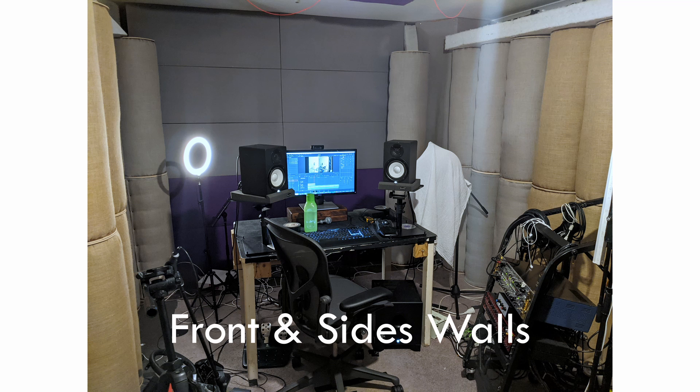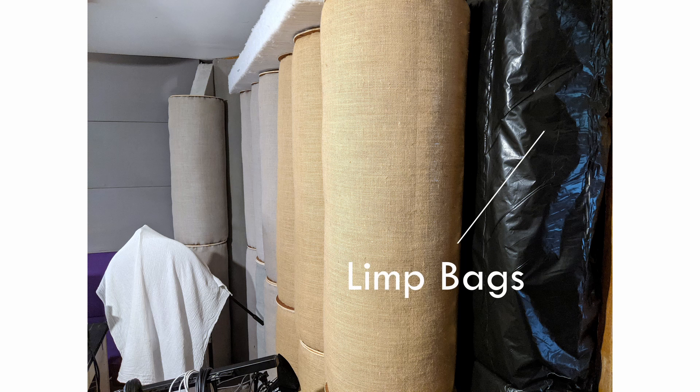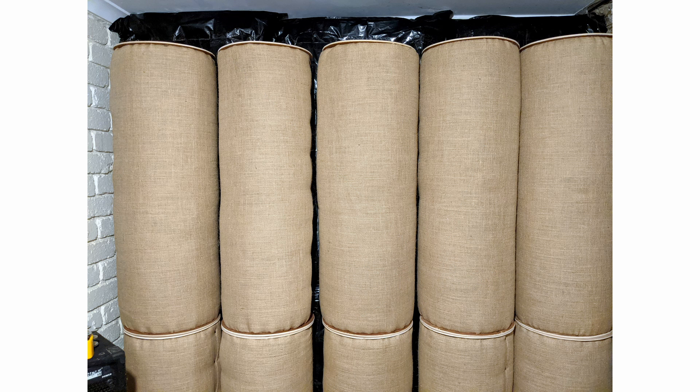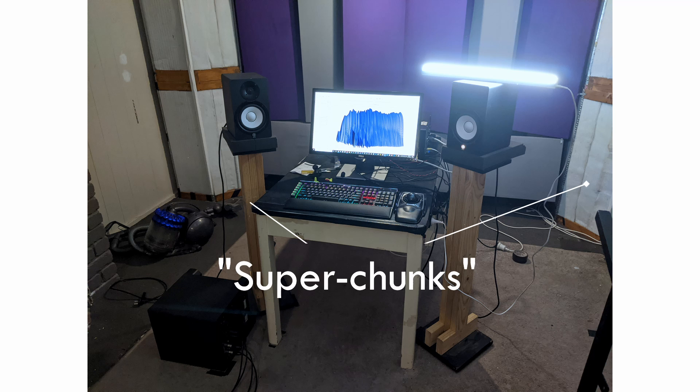For my current treatment, I pulled the tube traps out from the wall, placing limp bags behind them floor to ceiling. The tube traps, which are stacked one on top of the other, are then pushed up against the limp bags so that they hold the limp bags in place. It was too difficult to pull out my super chunks, so they stayed where they were, and then I just treated the area in between them.